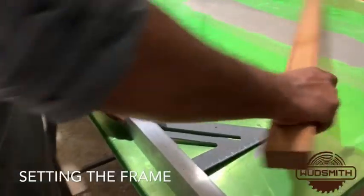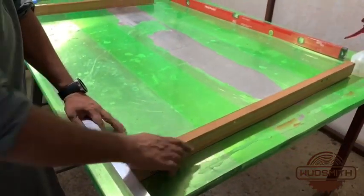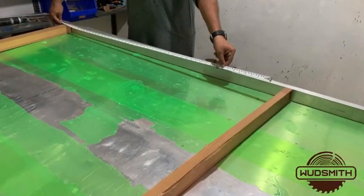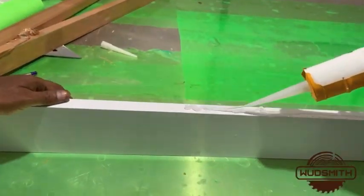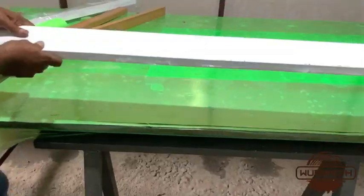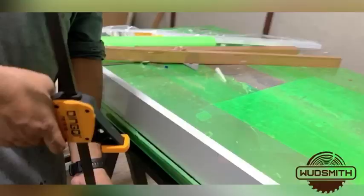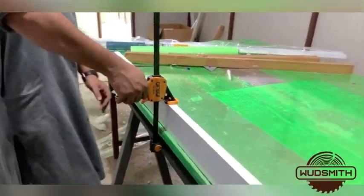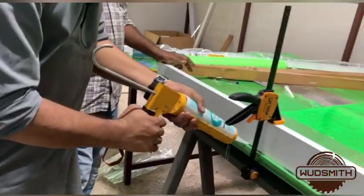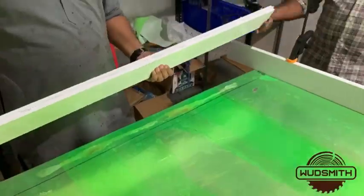We will start with setting the frame for the pour. The measurements have to be taken as per the dimensions of the wood used. Silicon gel is applied under the frame to make sure that no leakage will happen during the epoxy pour and the frame itself will stay strong. The gel is again applied on the sides just to seal any possible gaps.